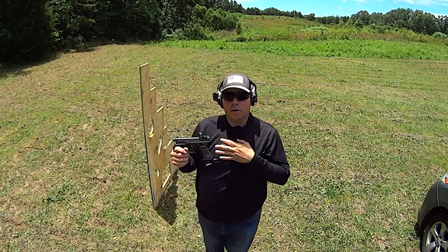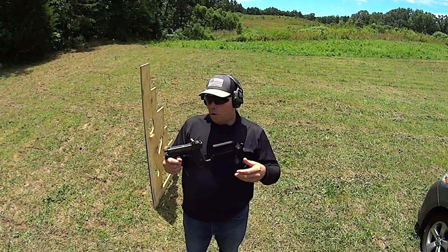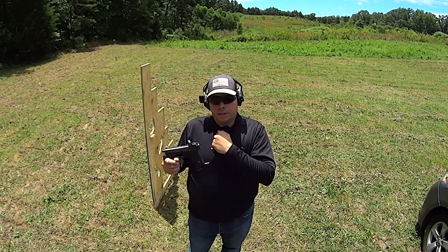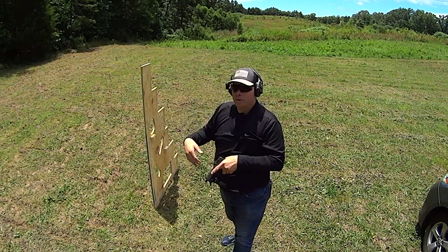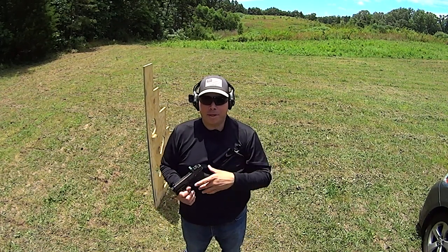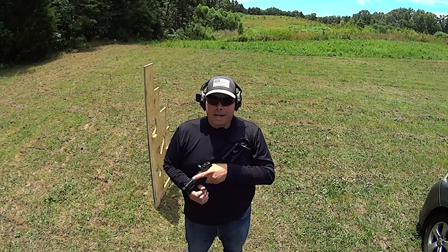I started here without an RMR, because back then RMRs were very expensive to put on handguns, so all I was running was just Glock sights. It was decent within very reasonable distances. I'll see if I can dig up some of that really old video — you'll tell just by looking at me that I looked different back then. That's literally a decade ago.